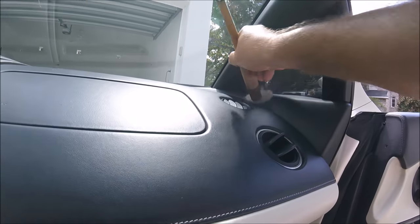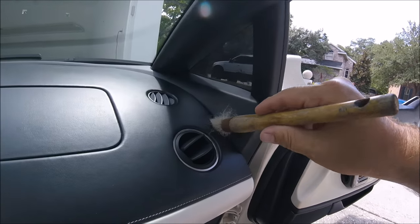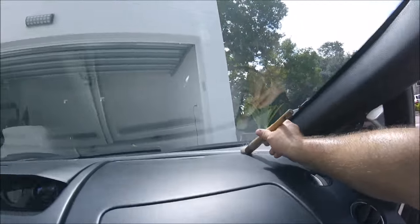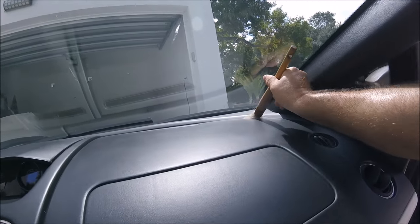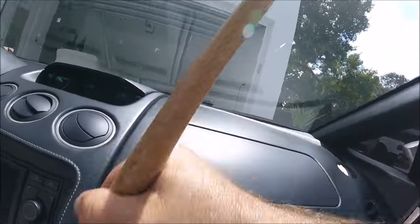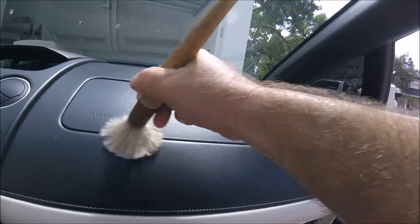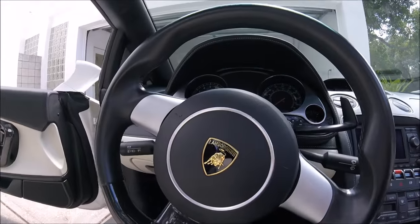I just wanted to show you guys how I was going to remedy the situation because he specifically asked about it this time. So this is it — take my brush, go around all the areas I can get, see if I can get all the dust and debris out of the cracks. As you can see, I'm sweating to death today working on this Lamborghini.